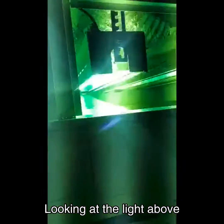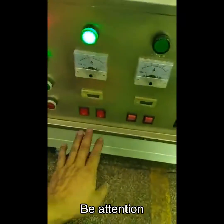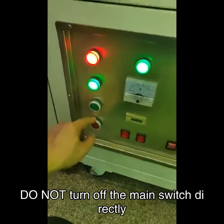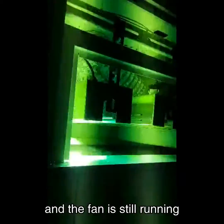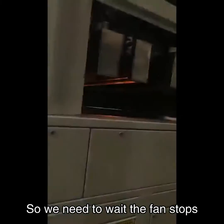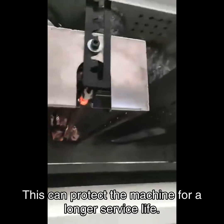Looking at the light above — it is very bright and strong, so please be careful. Operate step by step when shutting down the lights; do not turn off the main switch directly. When we turn off the lights, the machine is still hot and the fan is still running, so we need to wait for the fan to stop and then turn off the power. This can protect the machine for a longer service life.